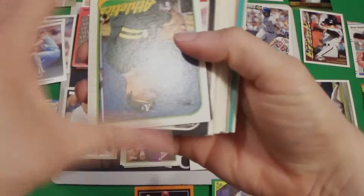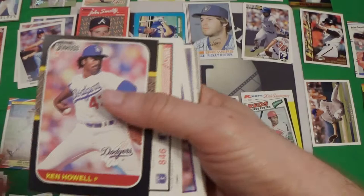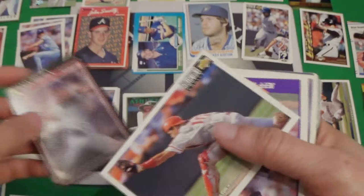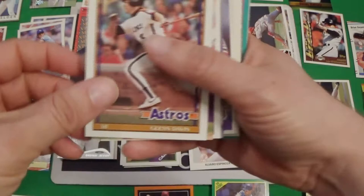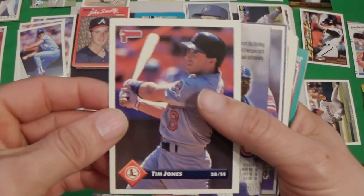We got another 89 Topps of Jim Cresorsi — still didn't find the original set of them, I don't know where they're at. Then we got a Jack Howe, then a Kenneth Howe — looks like they were in alphabetical order. 87 Donruss. We got a 91 Score of Kevin Brown. Out of that Fairfield box that I didn't get to show, I got a 91 insert of Nolan Ryan — that was a pretty sweet card, I wish it actually recorded. We've got Tim Jones in 93 Donruss — I don't have that much 93 Donruss.